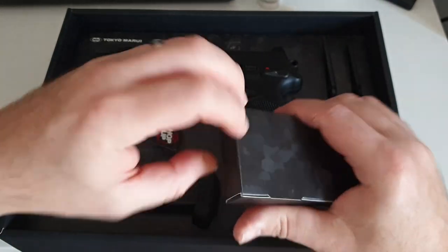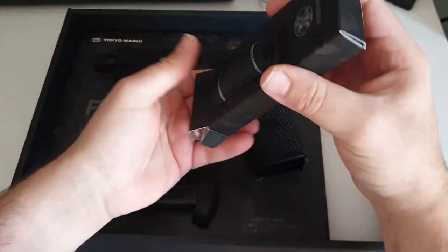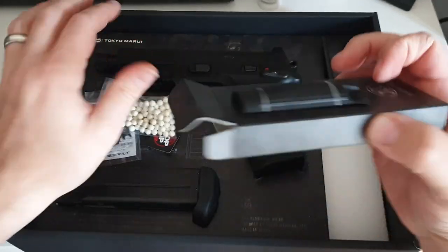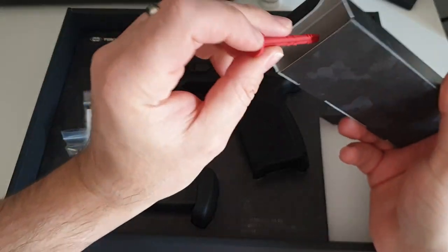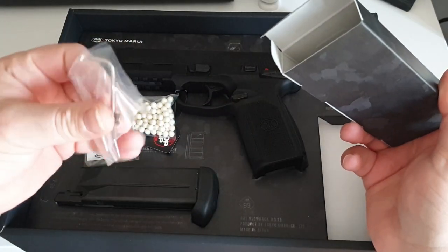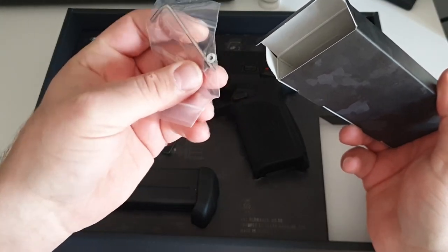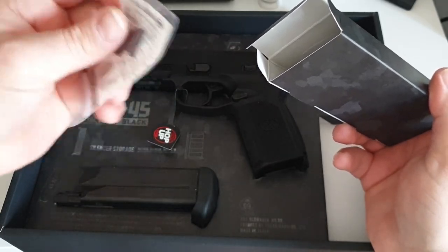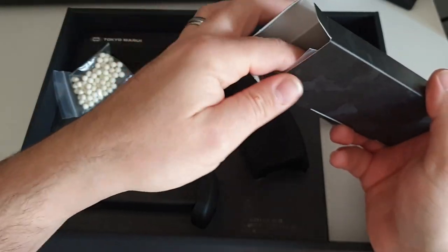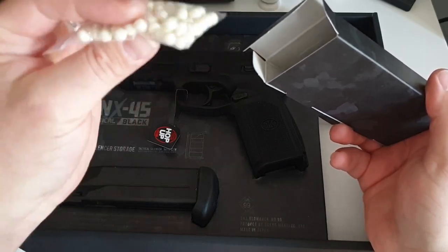Let's have a look at what they gave us — I've never actually opened this since I bought it. So you get your barrel plug, your allen wrench and plate screws for mounting an optic, your dry fire adapters which are awesome especially if you're into movie making, and your bag of BBs.